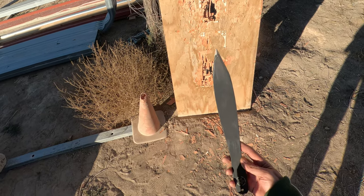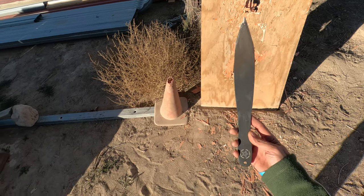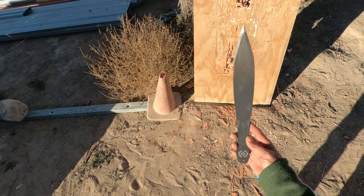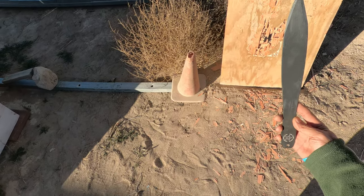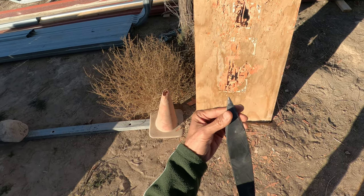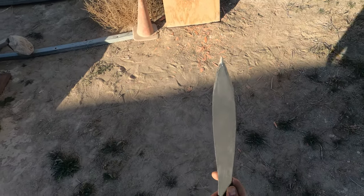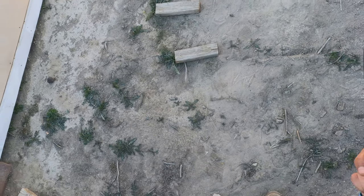This is a throwing review for the ProFlight Sport from Cold Steel. This thing is 14 inches and it was razor sharp when I pulled it out of the packaging, but the tip hit something and ended up breaking the tip off.